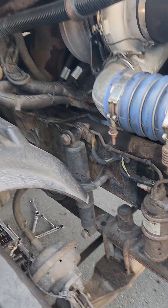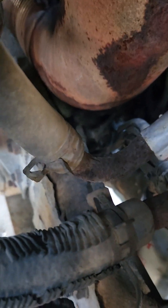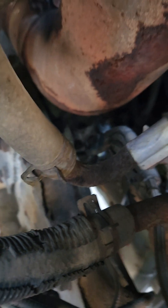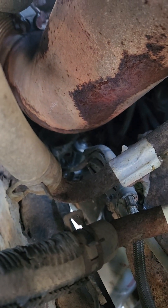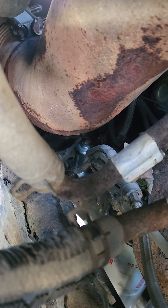Here we are working on a 2006 Columbia with a CD60 Detroit in it. I just replaced my V-pod, and as you can see — it's hard to see — but I'm shining some light on it. That is the new one I just replaced.